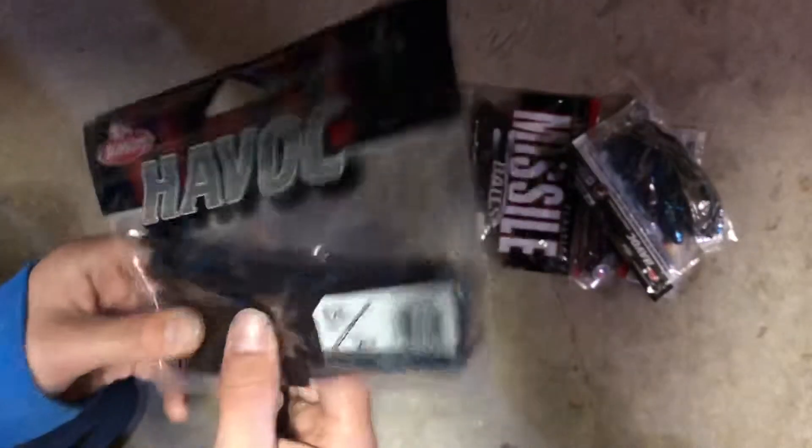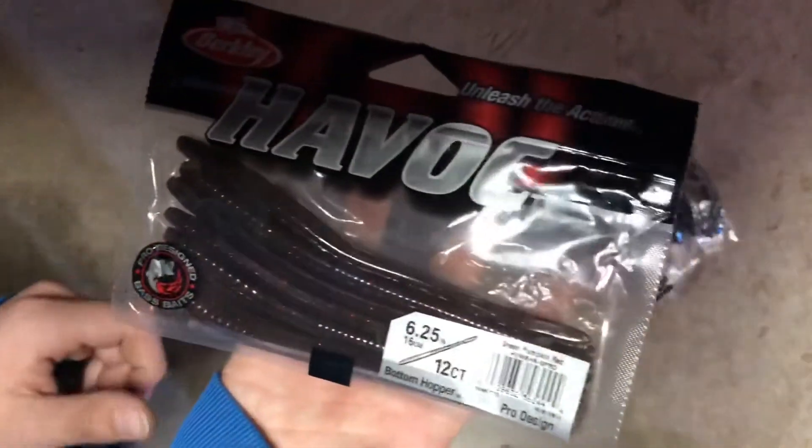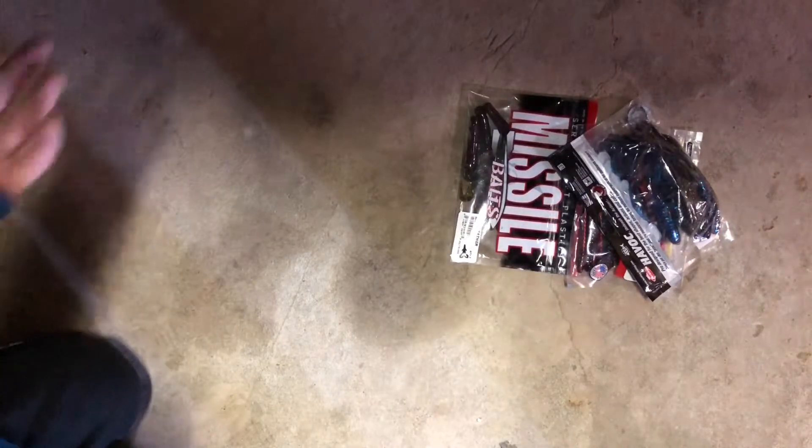Last, and probably the least exciting, we just have a couple worms — 12 worms here. Just worms. They go off too, I mean, they're just worms.